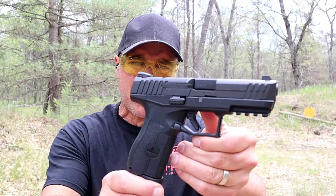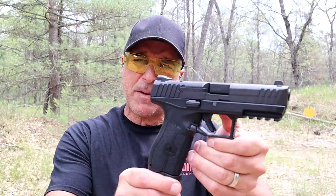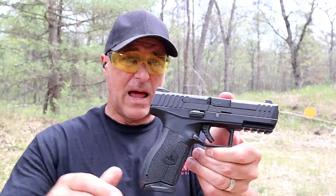Hey there friends, thanks for checking in at the range. Today we're looking at the IWI Masada. This gun's been around for about four years now, and a lot of people love it when I did my table review.